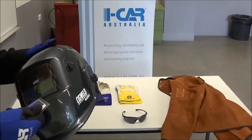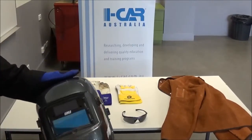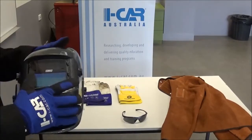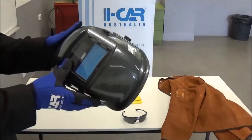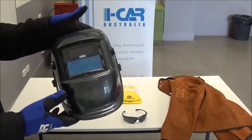So to change the lens, get underneath the lens, get a new one, put it in, and all of a sudden you have a nice clear lens again, which you can see out of.